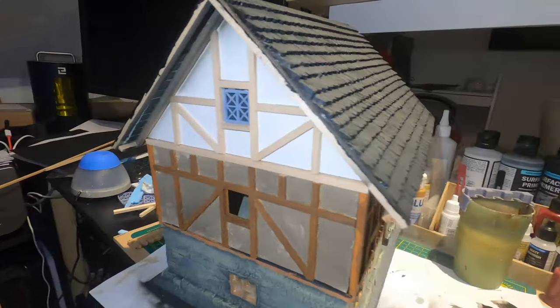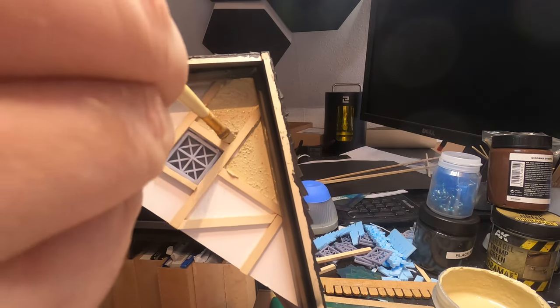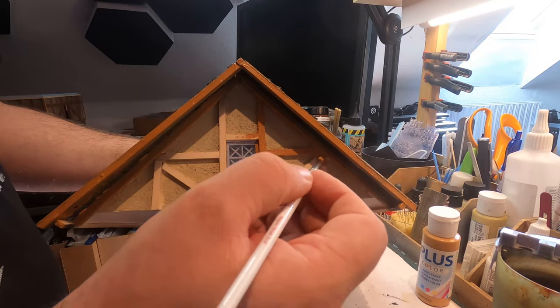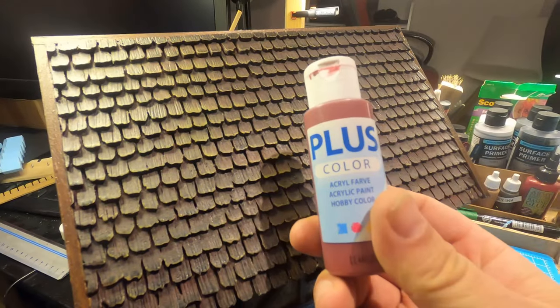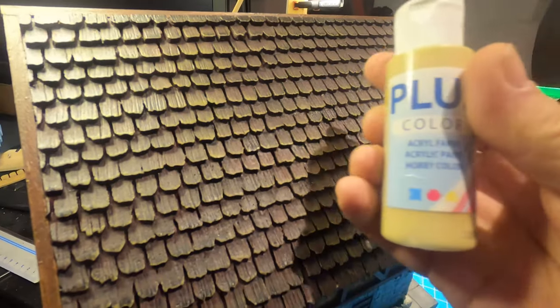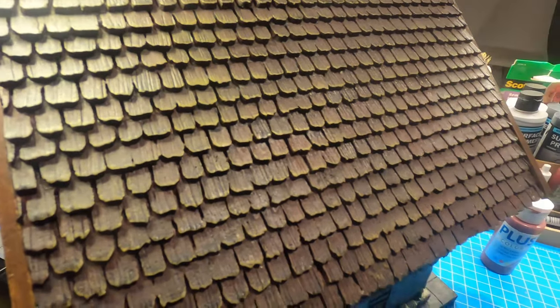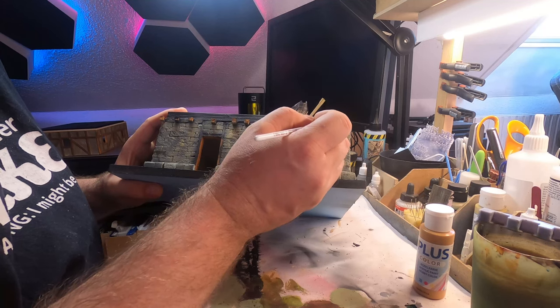So far so good. Now I just need to put some more stucco or dry ground on the top floor and some raw sienna for the wood. Oops — I did it again. I forgot to press record. I used some Bordeaux color for the roof and then dry brushed it with my tan color and gave it a wash. I also painted all the wood pieces on the first floor with raw sienna. And of course the roof should also have some mud potch on it.